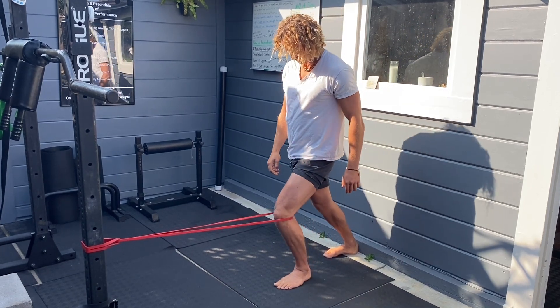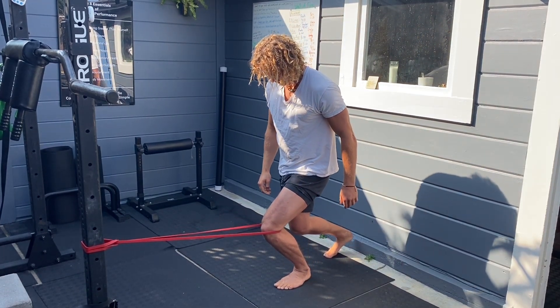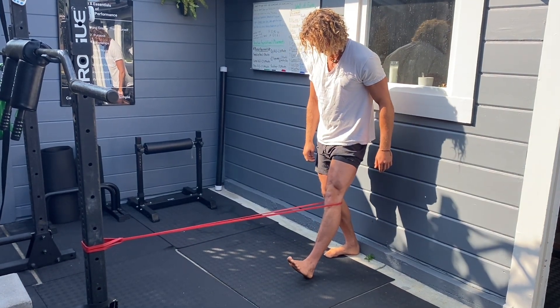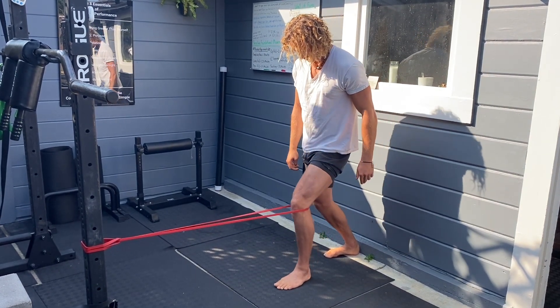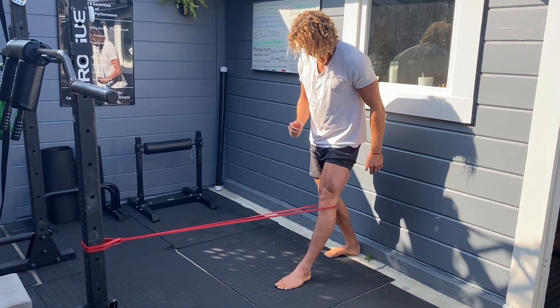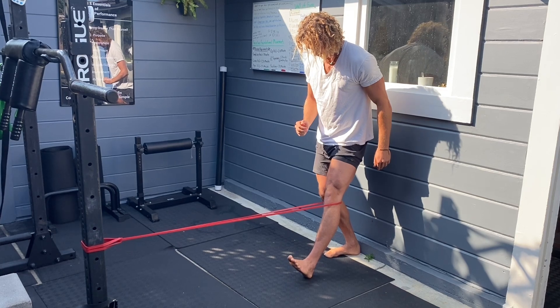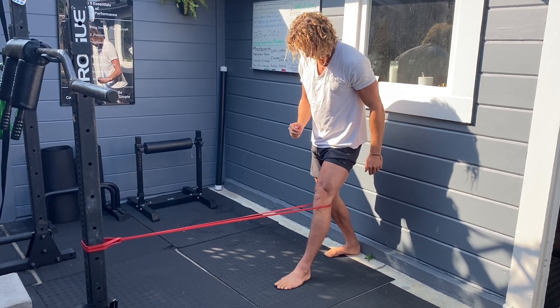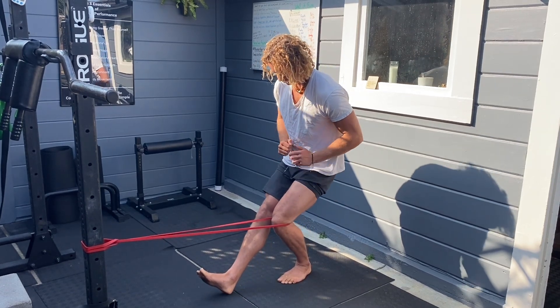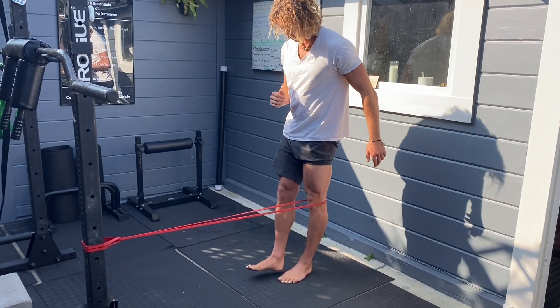Now we're going to progress into more demanding movements. A key point of emphasis here is that as you go into knee extension, you're also going to pull the toes up. A big error you see in a lot of PT models is they forget to incorporate the lower leg — they just focus on the quad. But everything is connected, so we have to make sure we're adding that little extra endpoint of the movement.